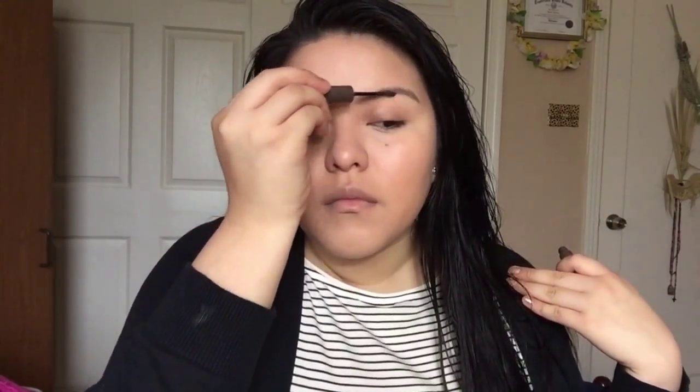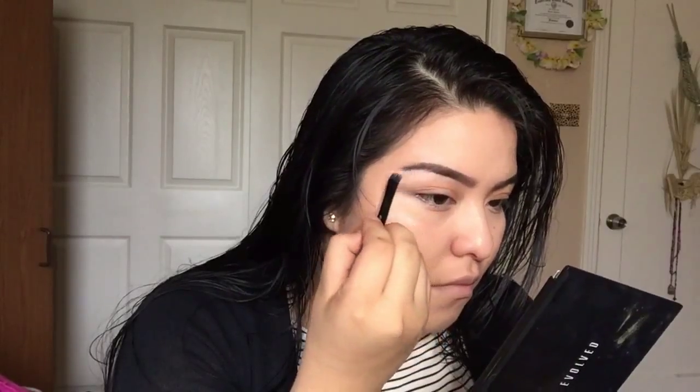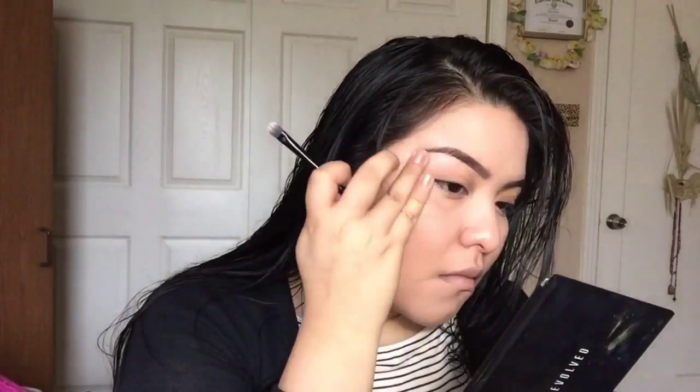After blending that out I'm going to do my brows. This is the Ulta Brow Tints in the shade Deep, just combing my eyebrows while also giving them some color. Then I'm grabbing a light concealer to clean up my brows, blending it out with a brush and tapping it with my finger.